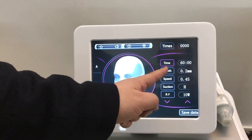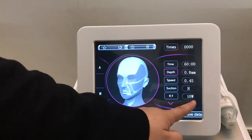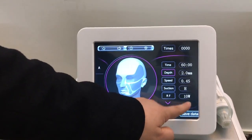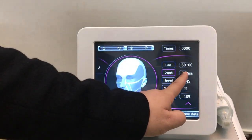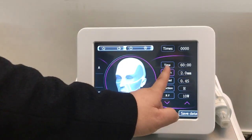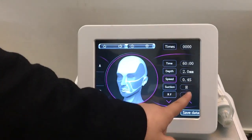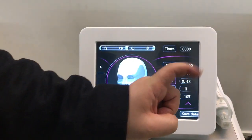Treatment depth — here the maximum is 3.5 millimeters. For face, it's 2 millimeters. For body, it's 3.5 millimeters. And speed — speed controls the needle input and output.